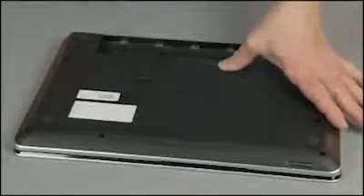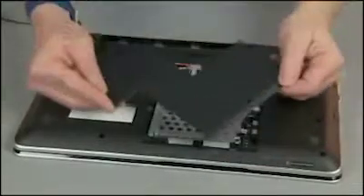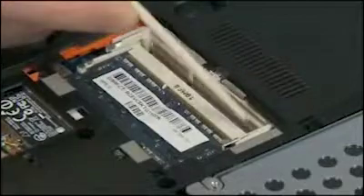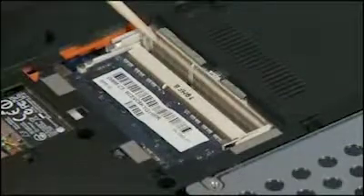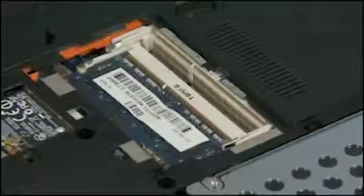Remove the battery and service door. Note: primary memory is in the bottom slot; secondary or expanded memory is in the top slot. The removal and replacement process is the same for both slots.